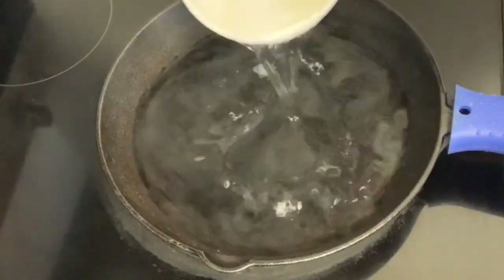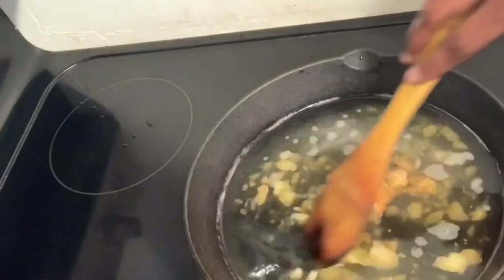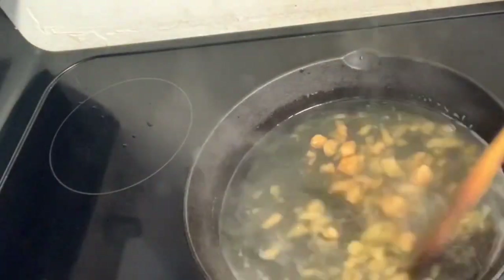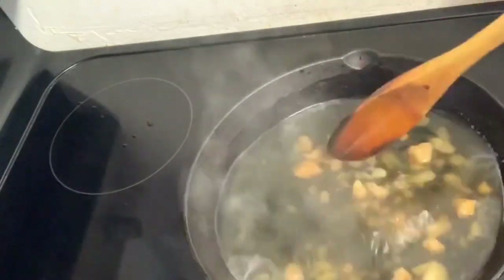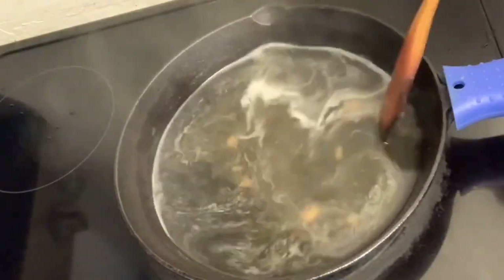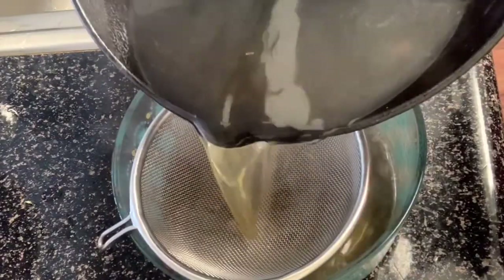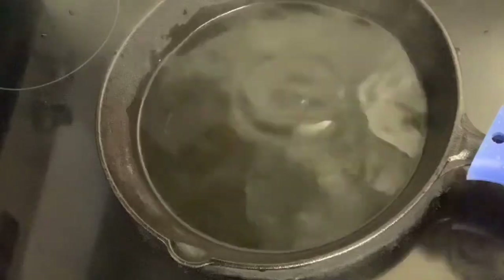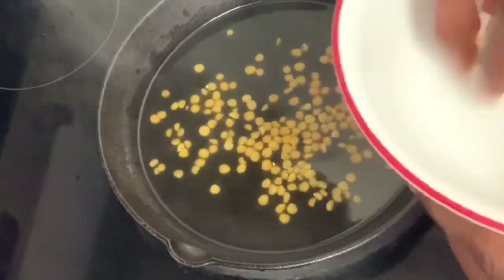I'm going to make a big bowl of baking. I'm going to put 1 to 5 cups of baking and soak it. Then I'm going to wash the baking pan and soak it in the baking pan.